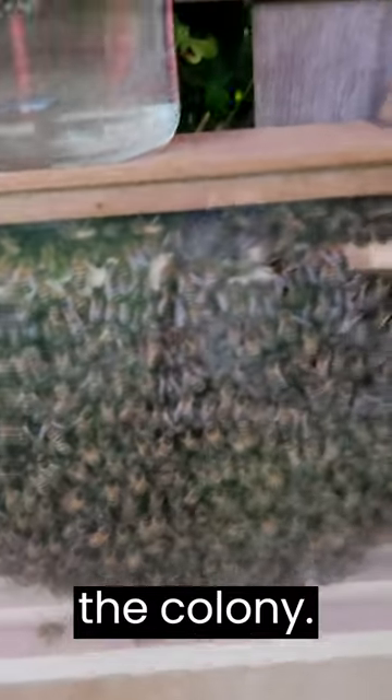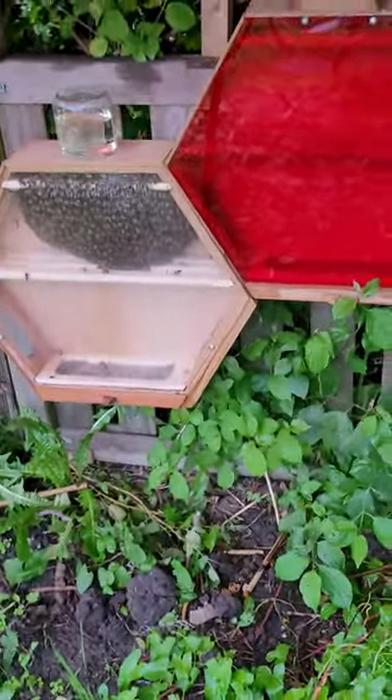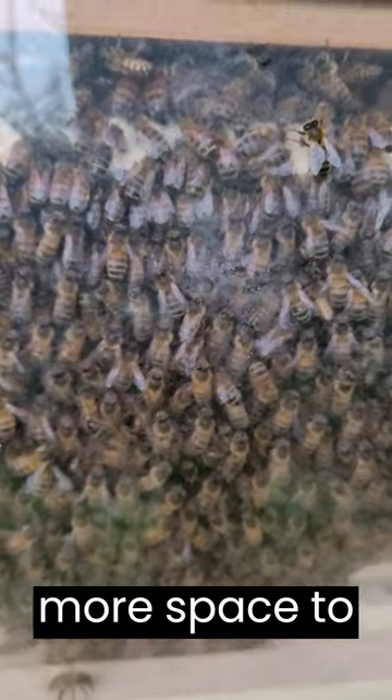Thanks to the modular design they will always have plenty of room to grow the colony. As your colony grows you can always add another hive to provide more space to your bees.